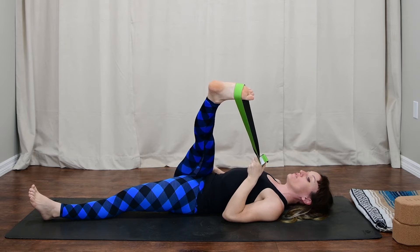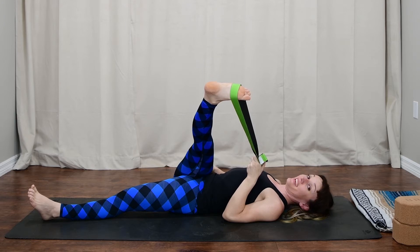Press through the heel, flex through the toes. If you're really feeling it here, breathe into that space. Remind yourself that it's transient — we'll be out of this soon.